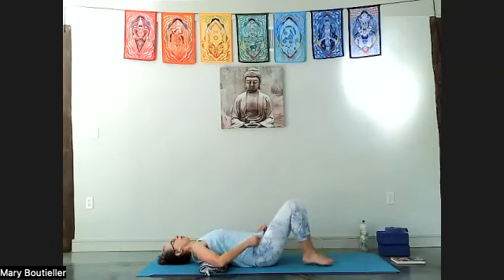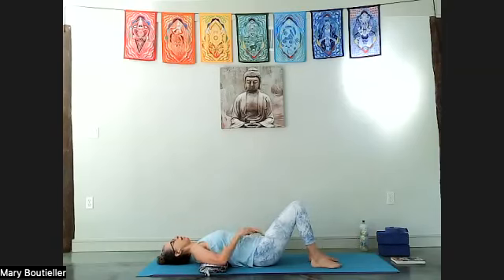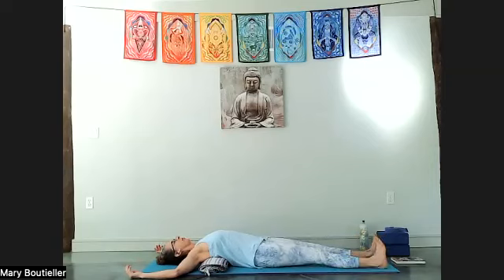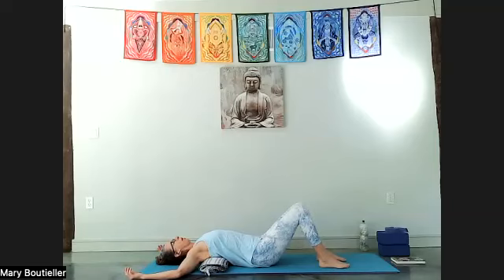Feel what's going on in your body — feel the shift in the mid back and ribs as we lay on this blanket. Take a deep breath in and feel the breath move into the blanket so we expand all the way around the ribs, and then exhale it all the way out.